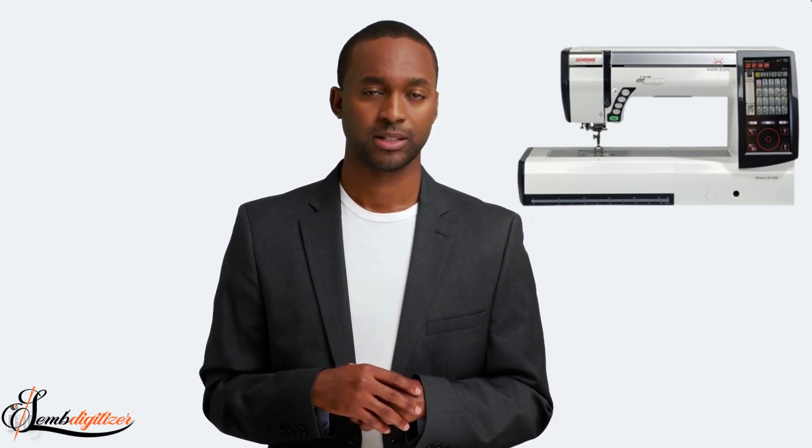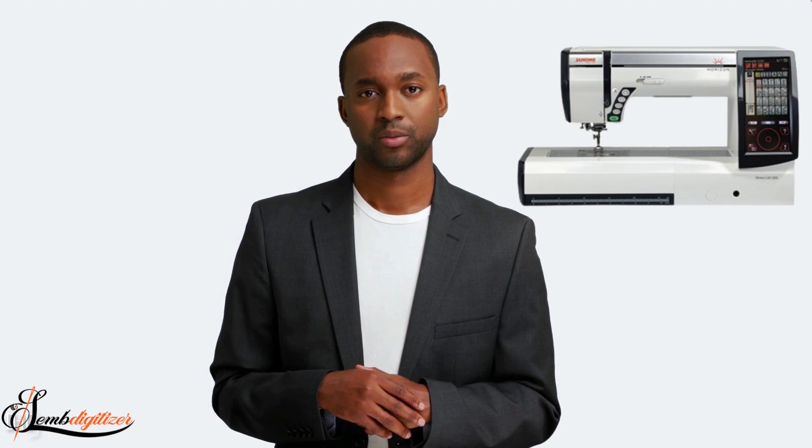If you're looking for an affordable option, the Brother PE800 is a great choice. This machine is perfect for businesses that are just starting out or that don't have a lot of embroidery experience. It's easy to use and comes with a variety of built-in stitches, so you can create beautiful designs without spending a lot of money. The only downside is that it doesn't have as many features as some of the other machines on our list. But if you're just starting out, the Brother PE800 is a great machine for your business.